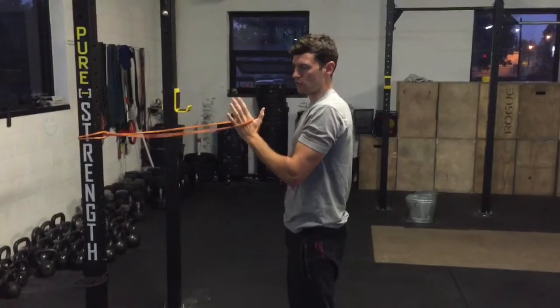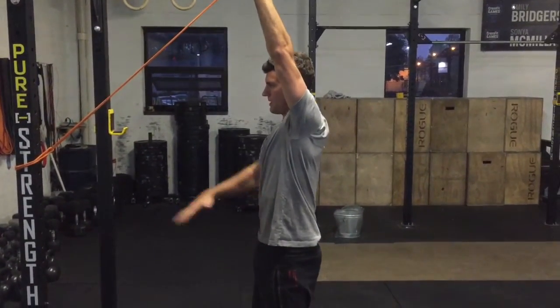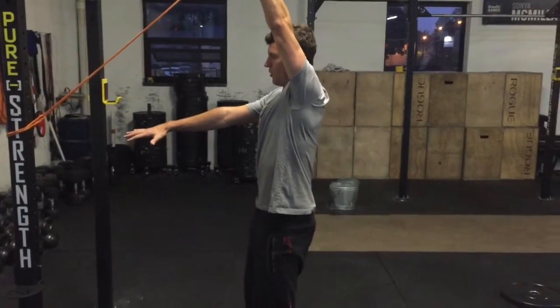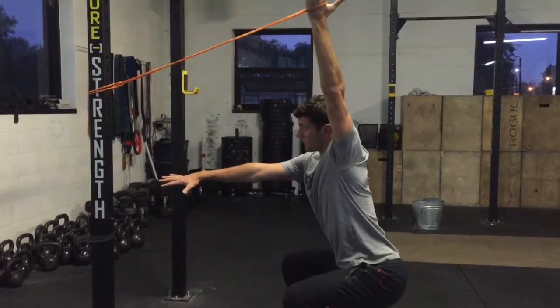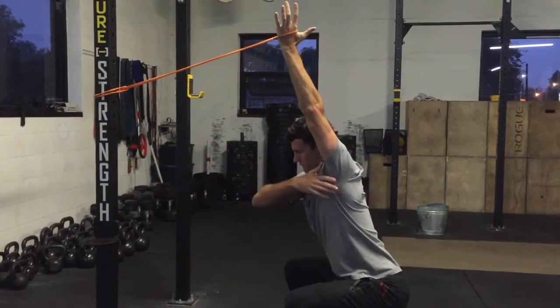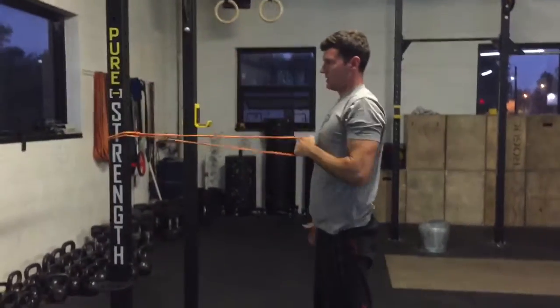Start here, maintain neutral. Press that arm up overhead, pull back, thumb behind you. Initiate your squat, lower down, and keep pulling back the whole time as you hold the band. When you hit that bottom position, you're actively pulling backward. Then come back up and rest.